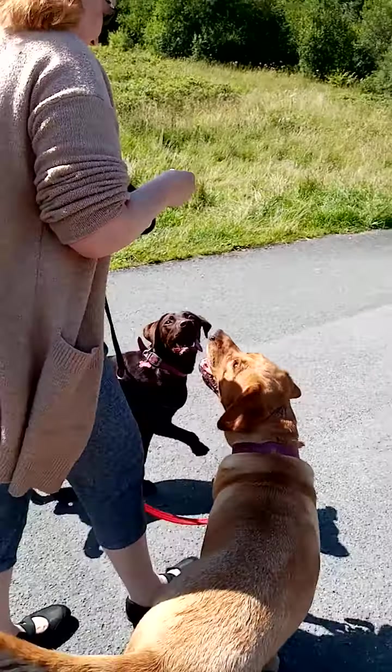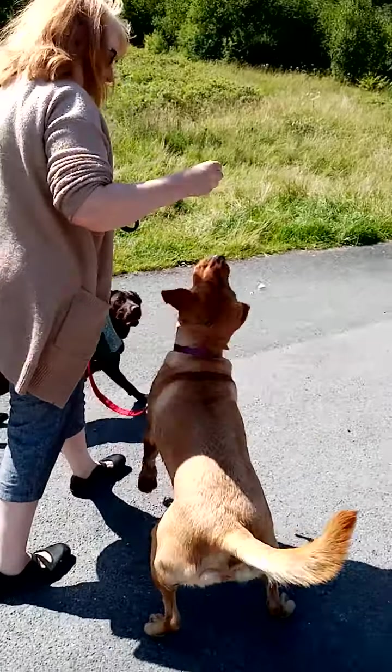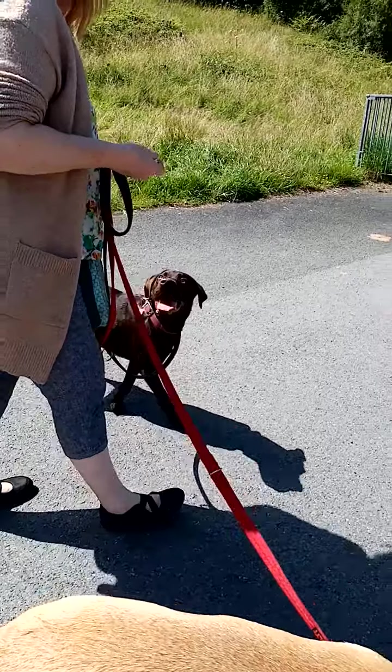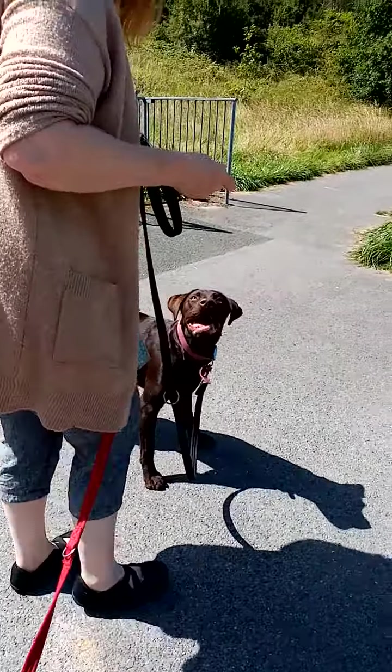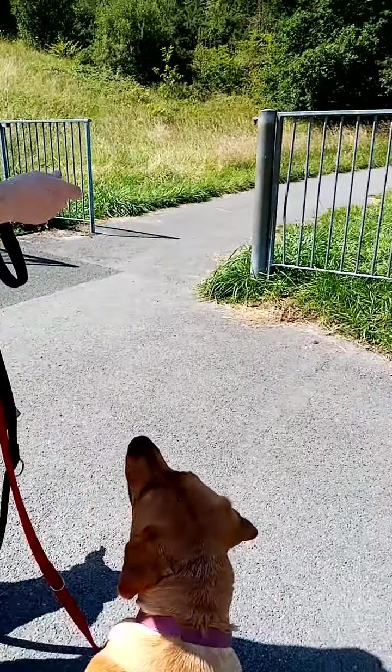Mark 'nice' and feed. Nice, okay, and again — nice and feed. That's it, follow the marker with a treat. Walk around this way.